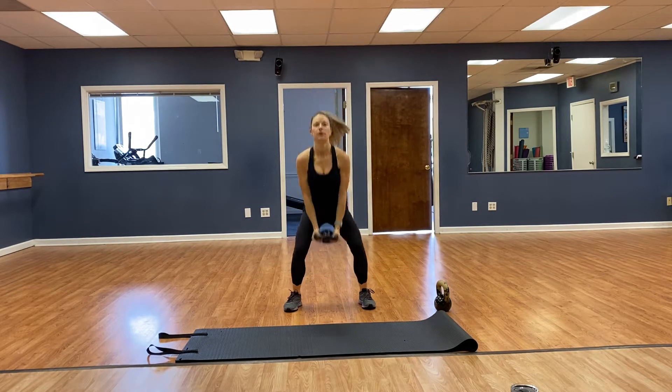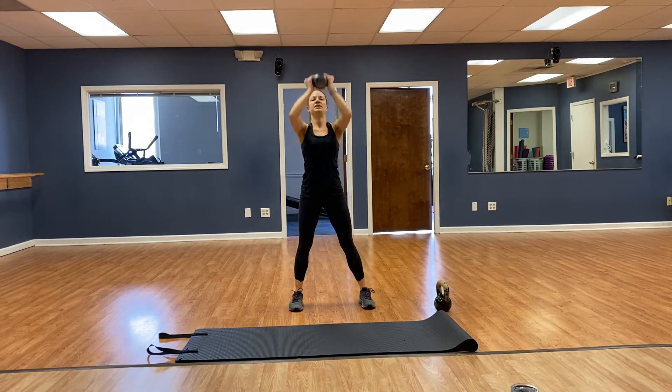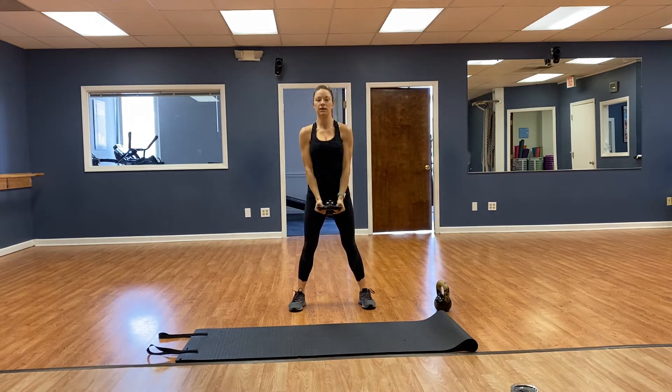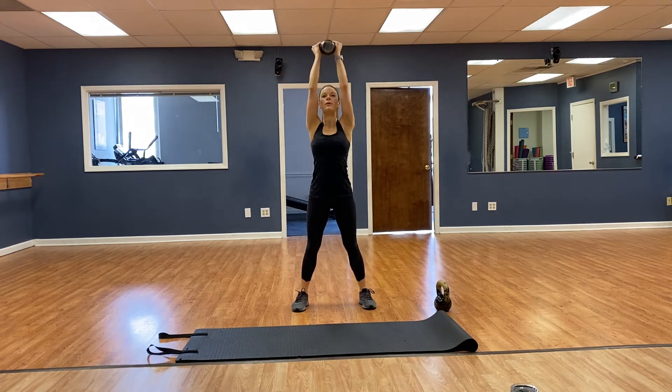Continuing squat, curl, press — 3, 4, 5, 6, 7, 8, 9, 10, 11, doing good, 12, 13, 14, 15, 16. Very good.